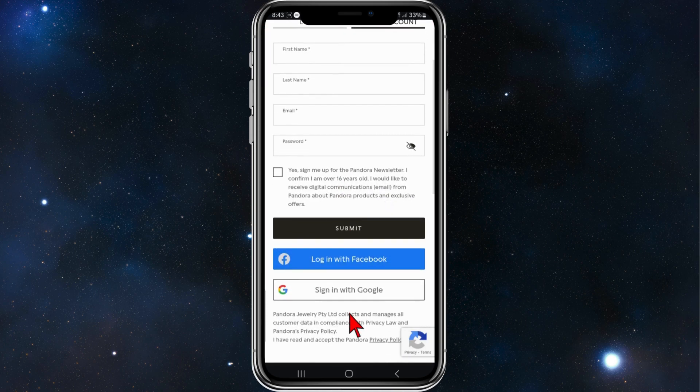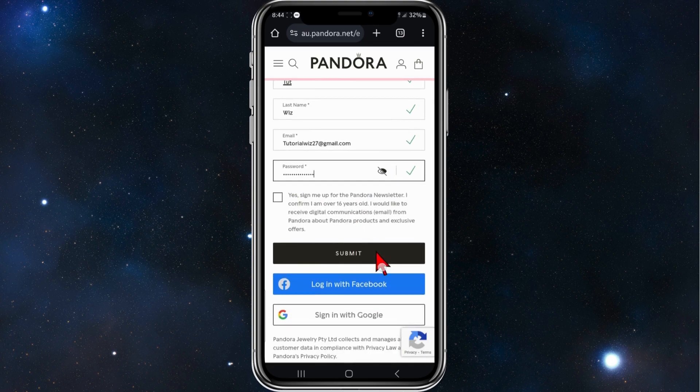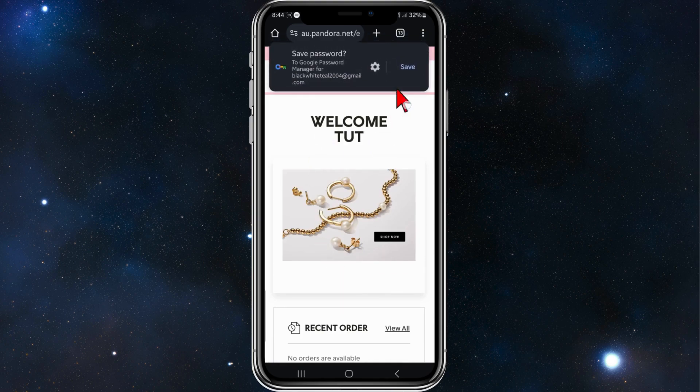You can also simply log in or sign in with Google or Facebook, but for this demonstration I'm going to fill the form out. All right, that's all filled out, so I'm going to click on Submit. Give this a few moments to sign you up.